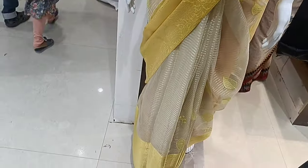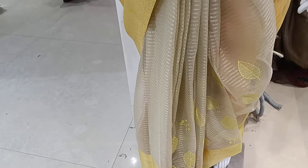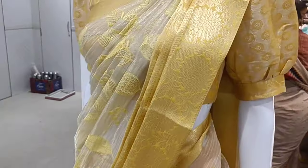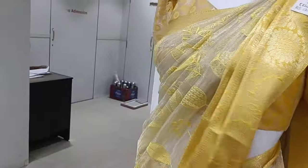As you can see, it is a tissue — it is transparent. The sari is new. Look at the view of the sari. This is a dark one. The tissue is transparent.